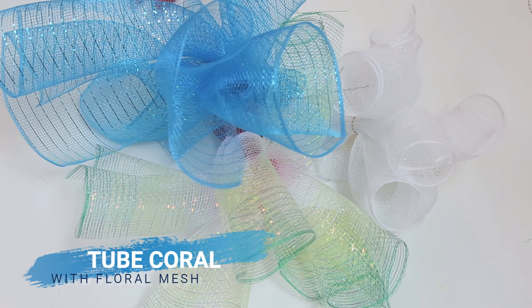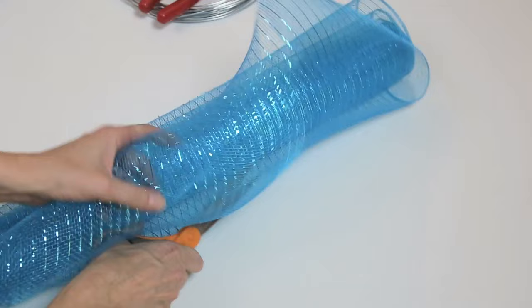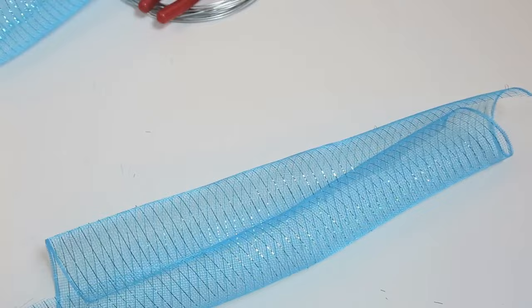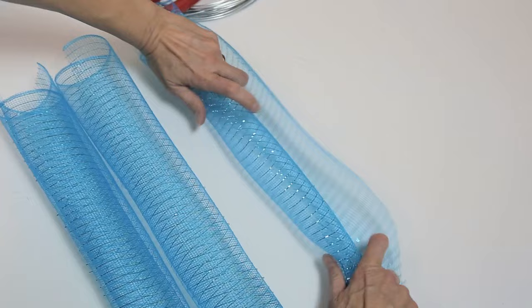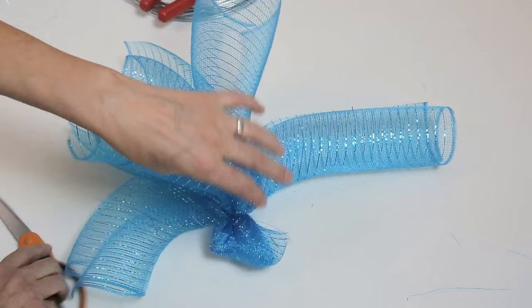The tube coral is made with any floral mesh. With a longer mesh, cut three one-foot sections. Roll them together and fold them into a bundle. Tie it with fishing line and attach a length of thick wire at the bottom.